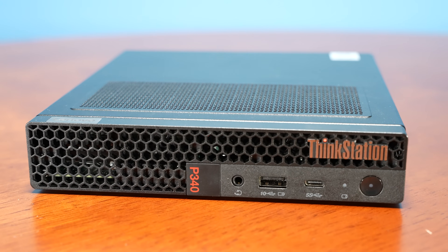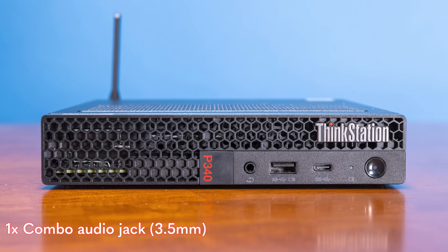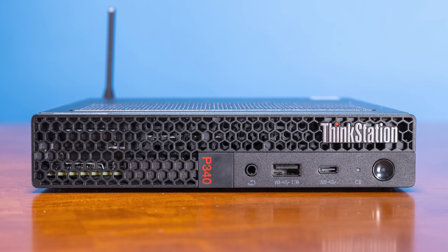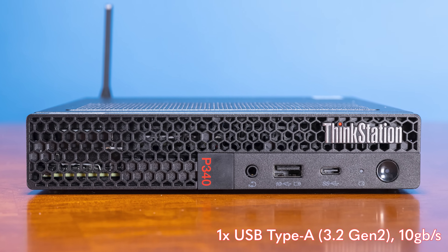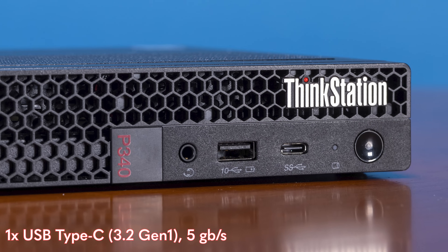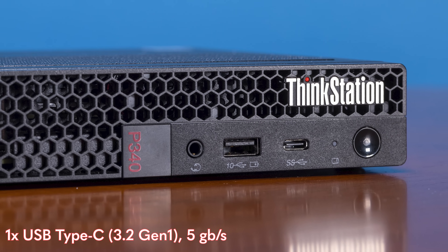Looking at the front of the chassis, we have basically three main ports. First, we have a combo headset jack. The second thing is two USB ports — the first is a Type-A Gen 2 port doing 10 gigabits per second. There is also a Type-C port on the front, but that Type-C port is only Gen 1, so it's 5 gigabits per second. I kind of wish both of these were 10 gigabits per second.